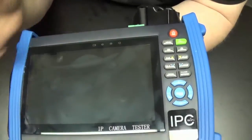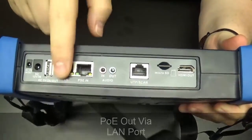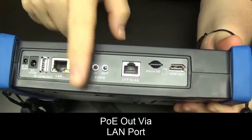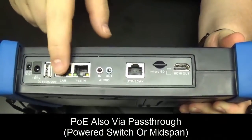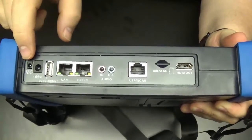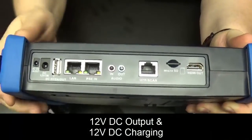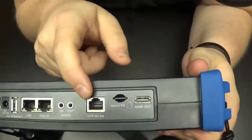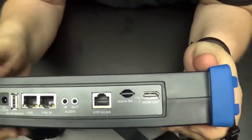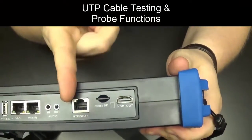On the bottom we have our PoE ports — PoE out via the LAN port. We can also do PoE pass-through if we have a powered switch or mid-span going into the PSE-in port through the LAN. We also have our 12-volt DC output so we can output 12V DC, as well as a 12-volt DC charging port right there.